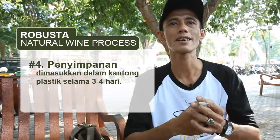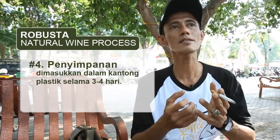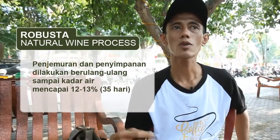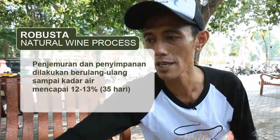Lalu diangin-angin biar dia adem. Setelah adem, masukin dalam plastik, disimpan. Kurang lebih sekitar 3 hari jangan keluar. Dan seterusnya seperti itu, sampai dia menjadi bin. Seperti ini — ini 35 hari proses pengeringannya.